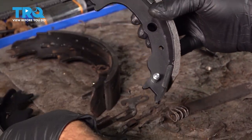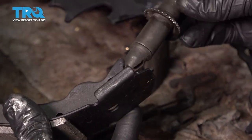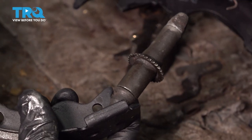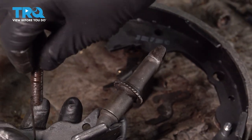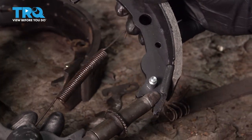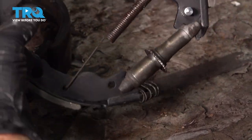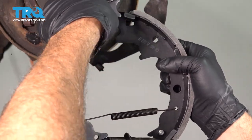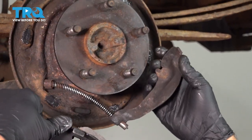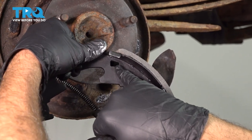I'm going to go ahead and assemble this like it was when we popped it off the vehicle. I'm going to install our gear, install our spring, and pop this together. I'm going to go ahead and install that right here, bring this up, and line it up. I'm going to take our e-brake bracket — the top of this fits into the notch on the top.